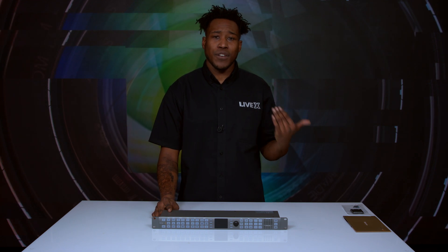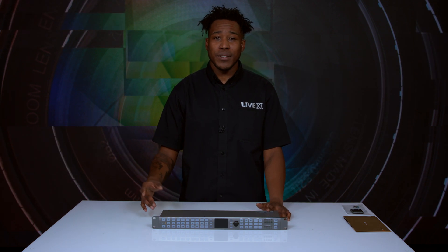I believe I've told you all the cool things about the Teranex AV. Thank you for watching. This is Gaff from LiveX. Feel free to subscribe to our channels — we have YouTube, Facebook, and Instagram. Leave a comment, tell us what you want to see next unboxed, give us feedback about something we've already unboxed, and just let us know what you're into — because most likely we're into it too.